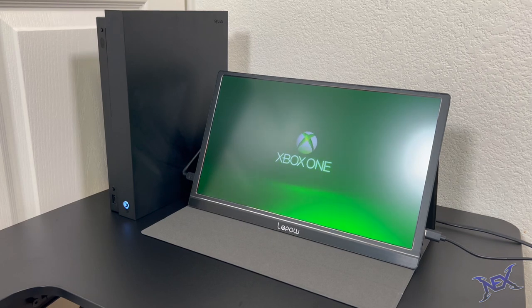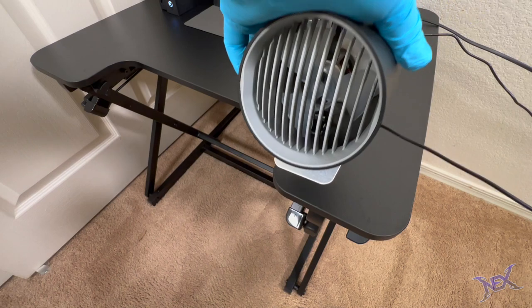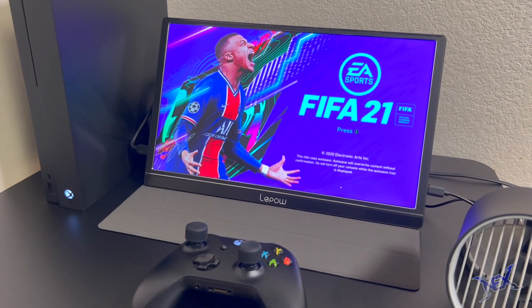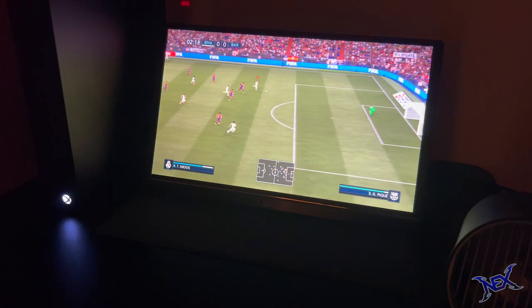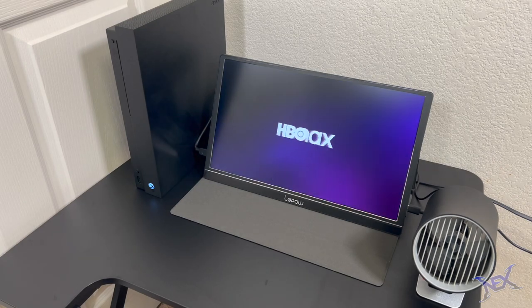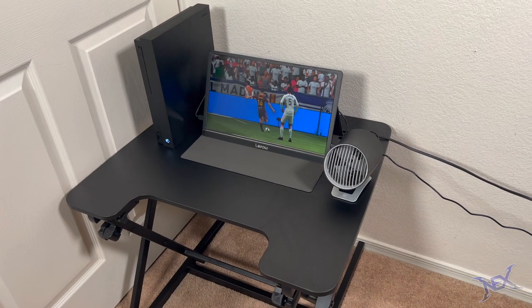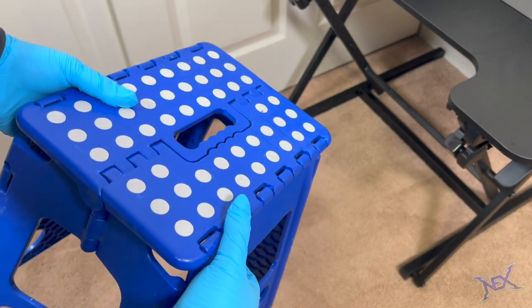Let's fire it up — and look at that guys, we see the Xbox logo! While my Xbox loads up I'll bring out another accessory: my mini personal USB fan. I like it because it keeps me cool and fresh while I game. My game of choice for this demo will be FIFA, and as you can see I can game in full HD for hours. The sound is pretty decent but I mainly use my headphones anyway. I can also watch movies on streaming services such as Disney Plus and HBO Max. If you guys want to get your own Lepao monitor, I'll have the link for that in the description.